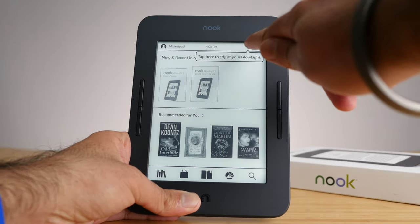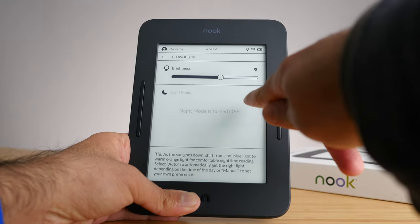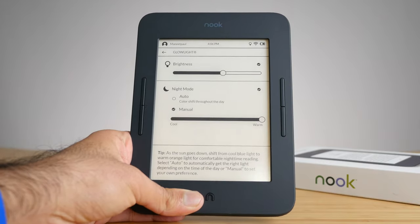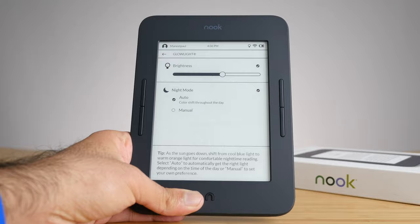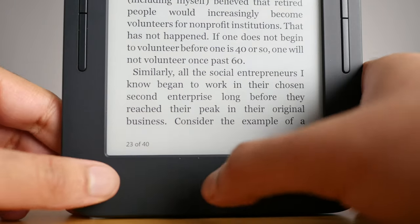The Nook also has backlight technology — that's why they call it Glowlight. I really like the branding. There's no ambiguity: it's a simple slider for adjusting the brightness. It also has something called Night Mode, which is basically warm light temperature control. I love that this device at this price point has warm light. You can adjust it according to a sunset schedule automatically. There is no ambient light sensor though, so you do have to adjust brightness manually. One cool shortcut: if you press and hold the home button, it disables the entire backlight, which is very handy if you're reading outside.